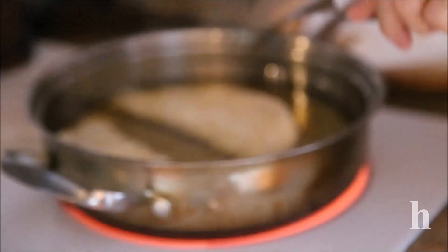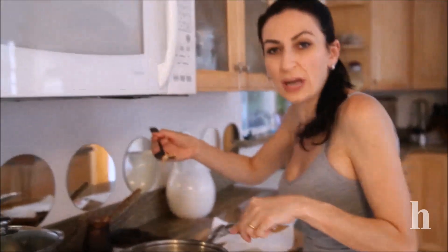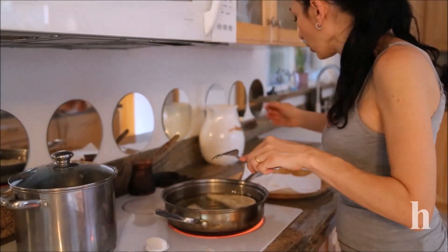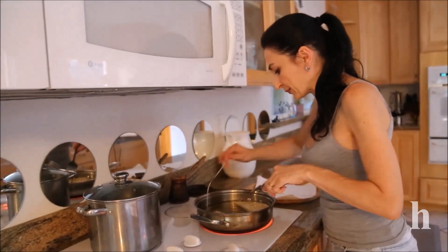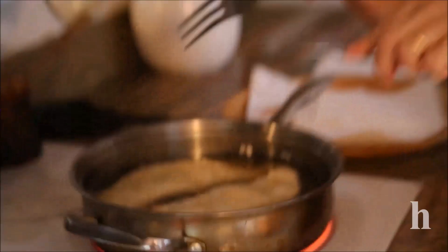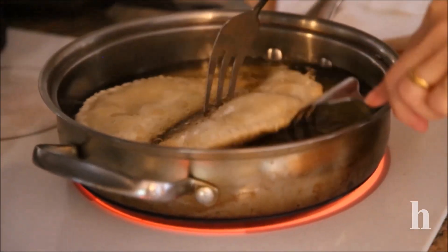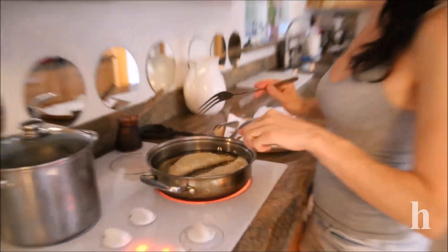I started frying after testing the oil. As usual, you drop a little piece of dough and see if it floats immediately. Once it does, you can drop the chiburekis in and wait until each side is a nice golden color — not brown. You don't want to burn them.